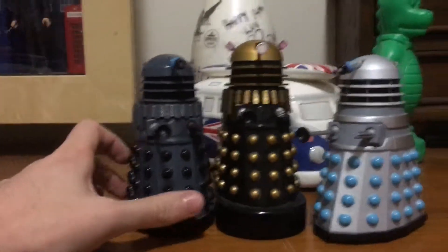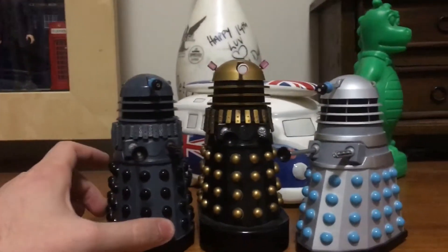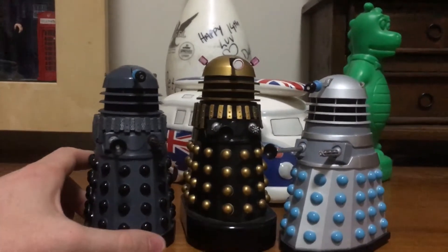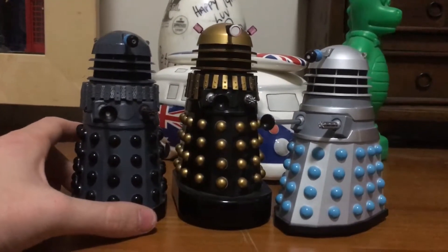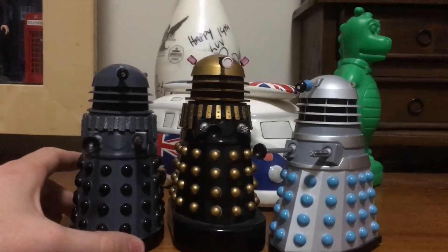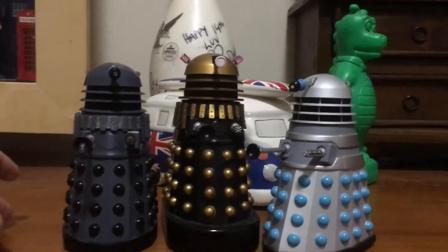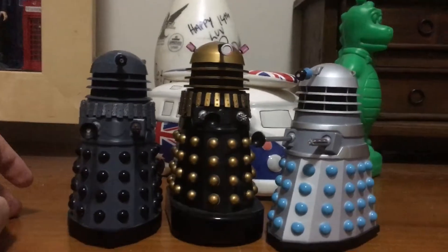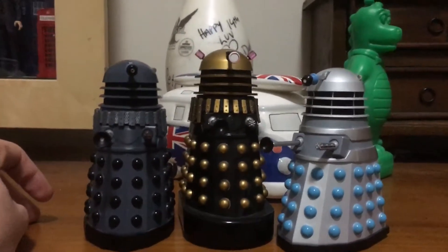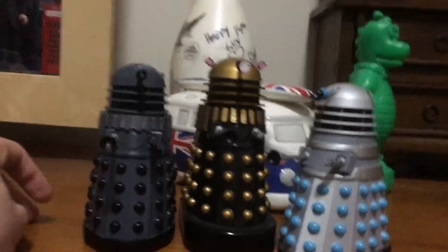So basically, after the Classic Series Wave 1 set was selling very well, Character Options decided to release the first 3 Classic Series Daleks based off 3 popular Dalek series — and that of course would be from The Daleks, Planet of the Daleks, and Genesis of the Daleks.